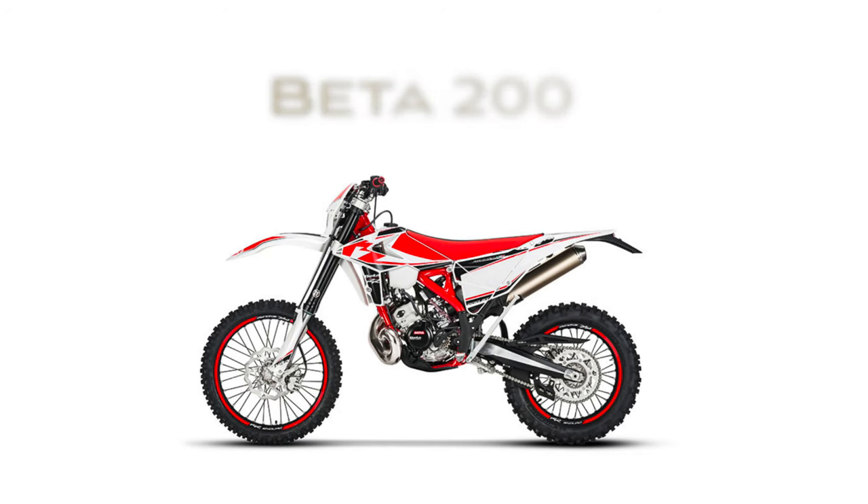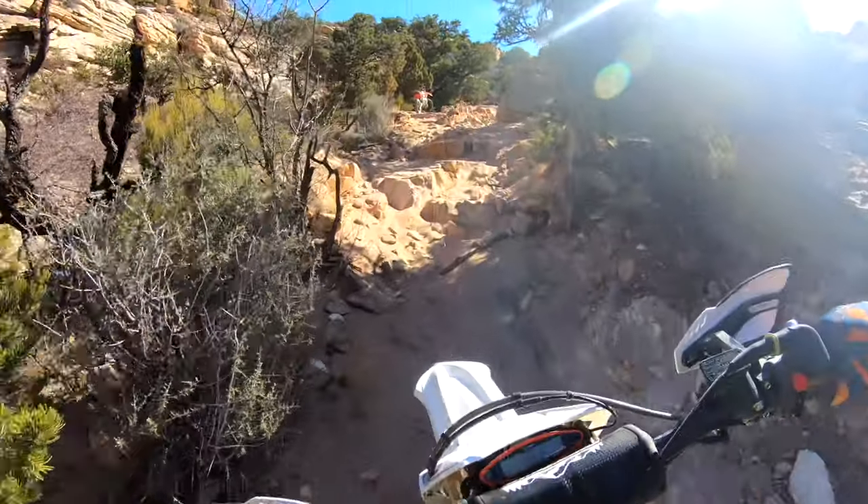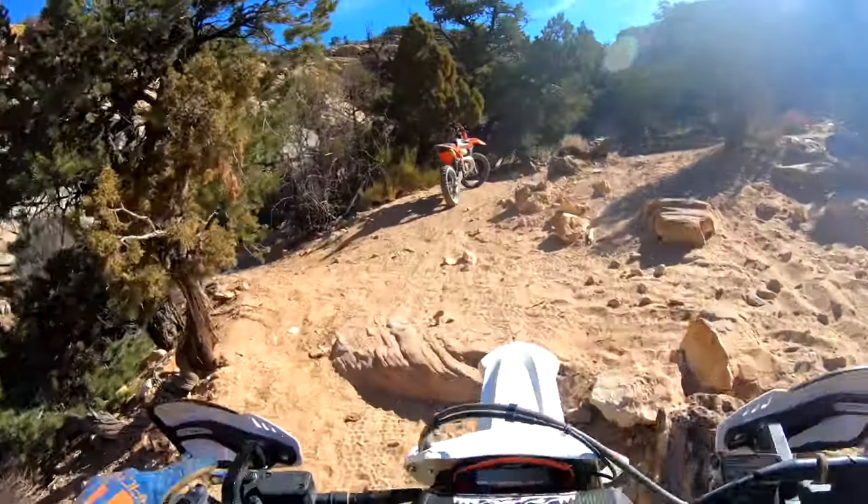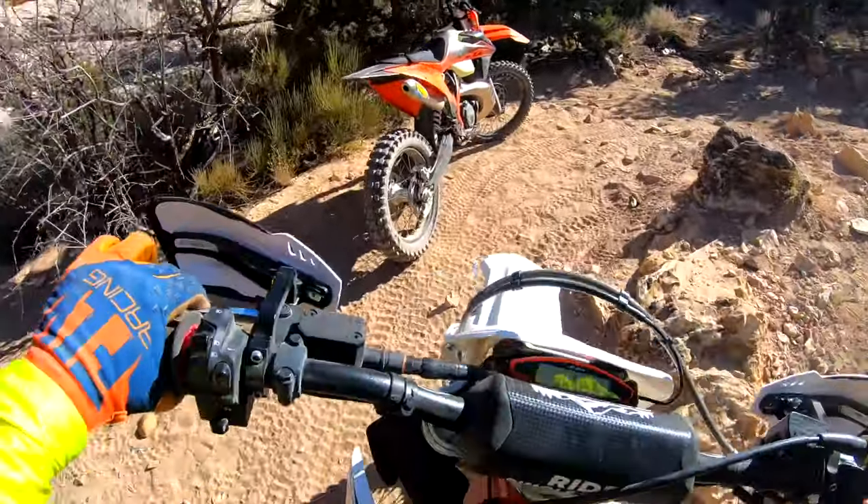Beta also just released the Beta RR 200 two-stroke. I spent an entire day on it and it's a really good bike — it has electric start and good grunt power, not like the two-strokes of old where it's all up on the top of the power band. It's a very good bike. That said, I still think a 250 four-stroke like the CRF 250X is a better bike to start on.